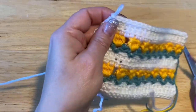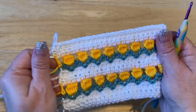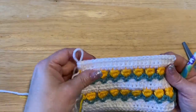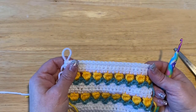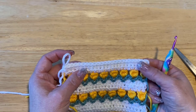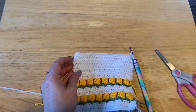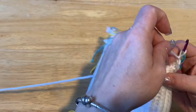We've done the skirt of the dress. Now we're going to do six more rows of white half double crochet, which will give you a total of eight rows with the two you've already done. Do those six more rows and meet me back.